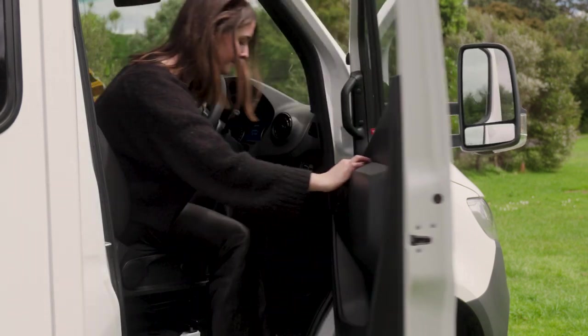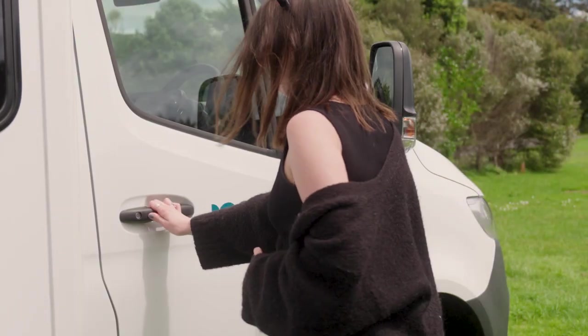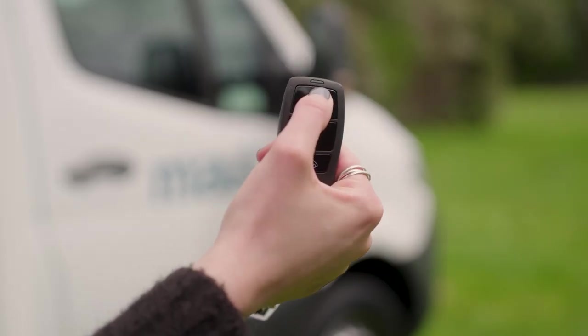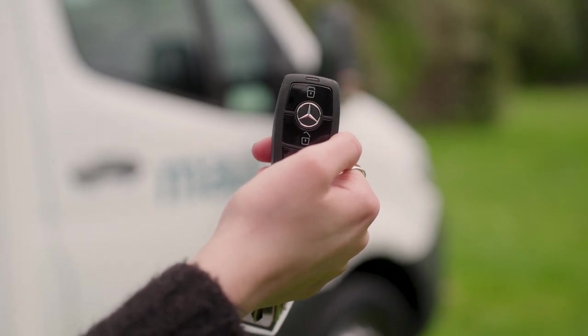When parked up for the night, always exit the vehicle with keys in hand through the driver's side door and lock the driver's cab so the vehicle fully switches off. This will avoid a flat battery in the morning.